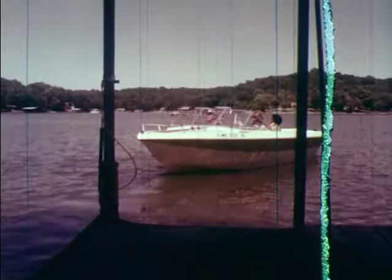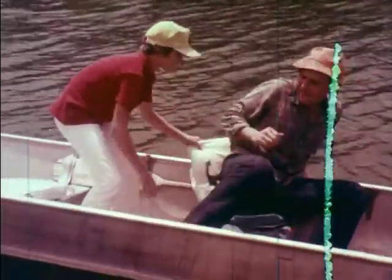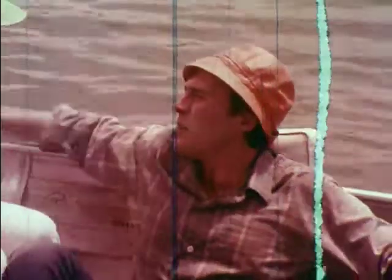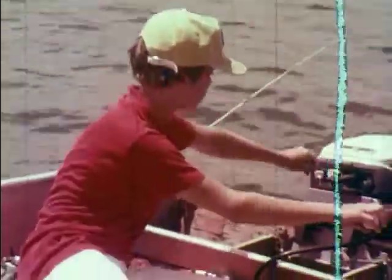Now that this group has been properly briefed, let's not forget the two fishermen we saw at the beginning of this film. Lay down on the bottom of the boat. What's the matter, Dad? I don't know — I feel like I'm going to faint. What do you want me to do? We better try and get back to shore and see if we can find help. Oh, wait — we've got to get the anchor up. Maybe I can... No, you lay still. I'll get it.